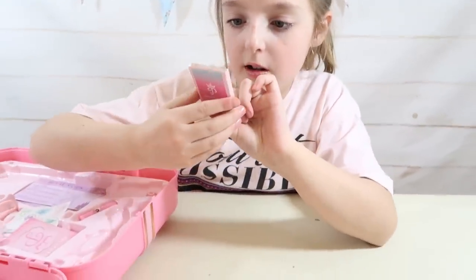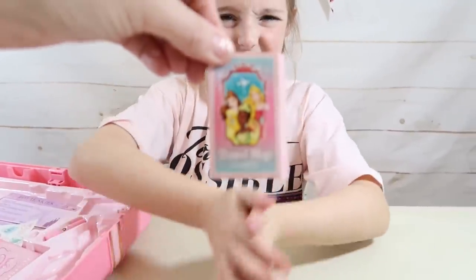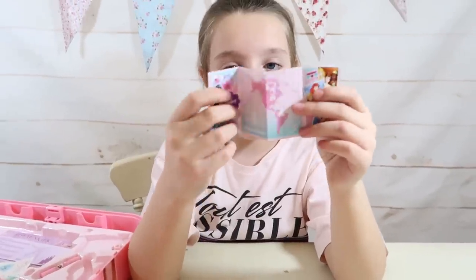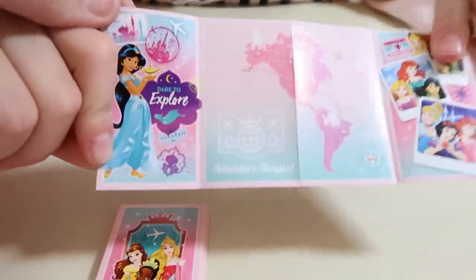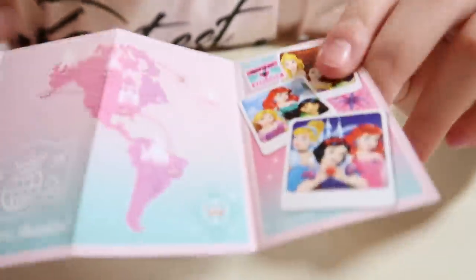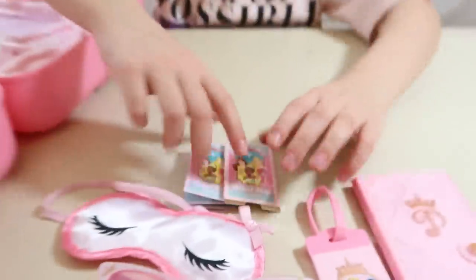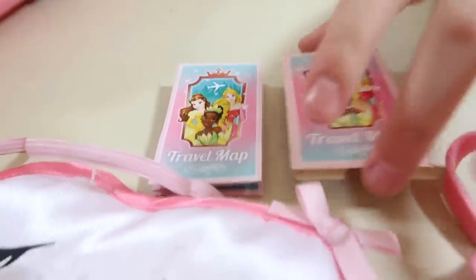Now for the travel map. It's actually really nice — it's got Belle, Aurora, and Tiana on it. It just slides in and opens up into a travel map. It says 'explore' and you've got pictures of where the princesses have been on holiday — palaces and castles. I really do like that.